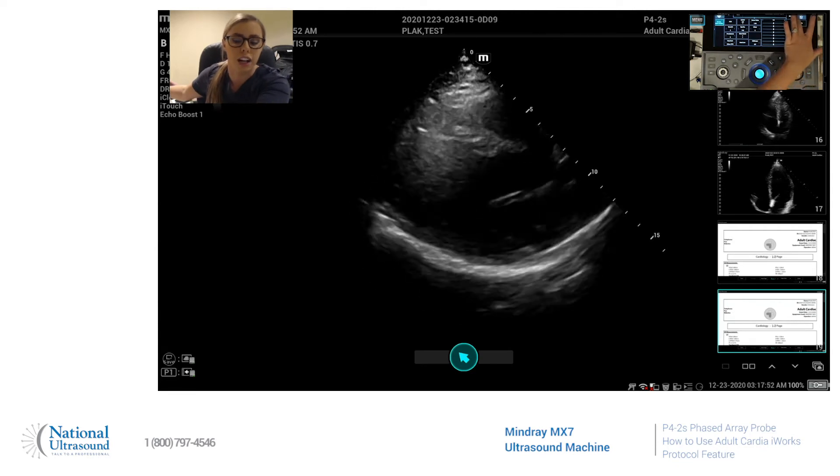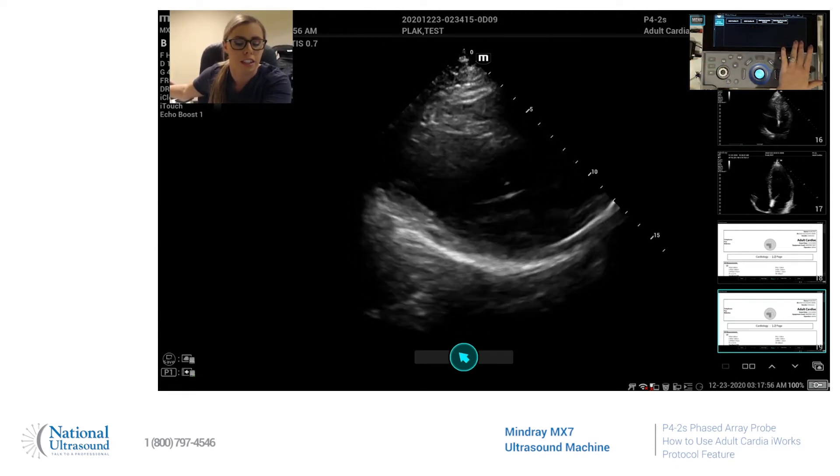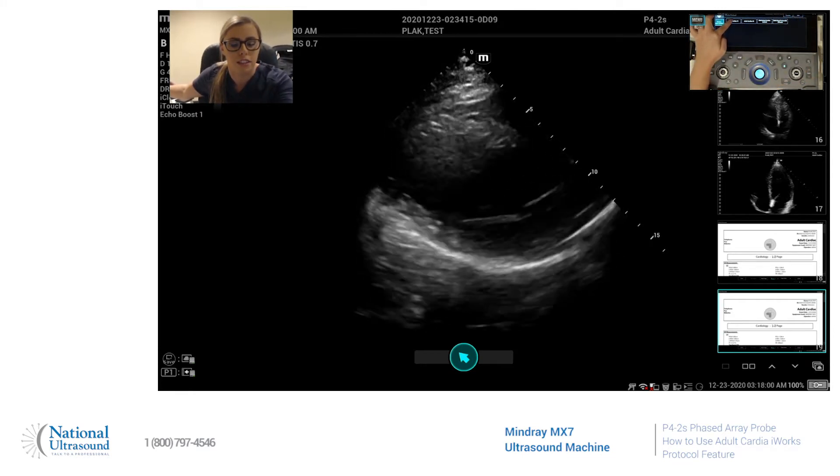First you will click your iWorks button. You can choose from the protocol that is already on here or you can make your own. We're going to use adult cardiac one today.